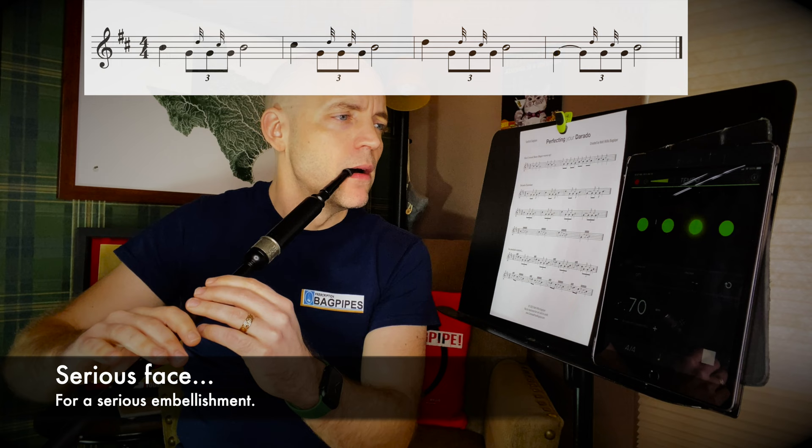So the rhythm here would be something like: one, triplet, three. Let's give it a go.